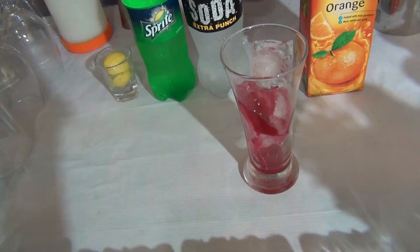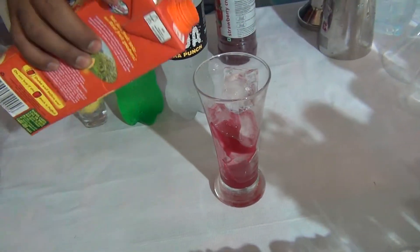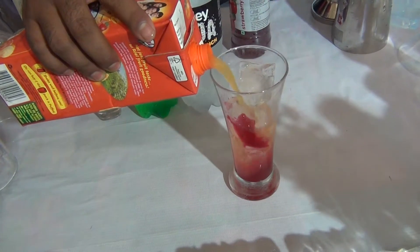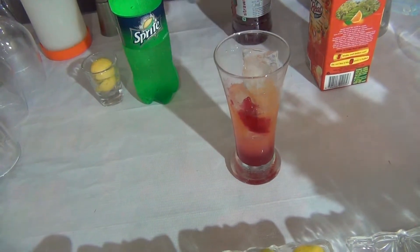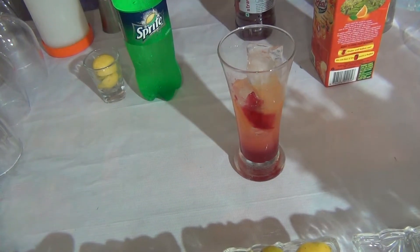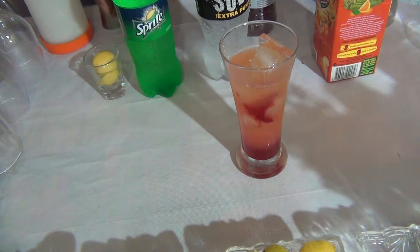In a tall glass, after that you have to add 60 ml of Orange Juice. Then add Soda and Sprite.